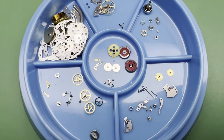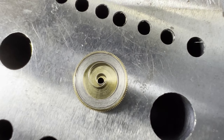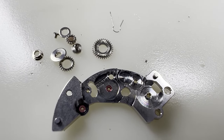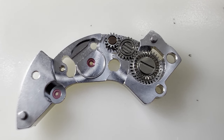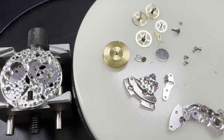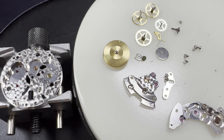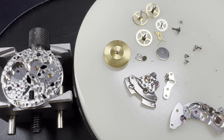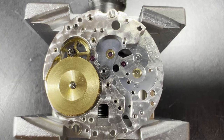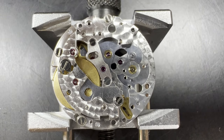With the case and bracelet done, we can reassemble the movement, starting with the going barrel, lubricating the walls with braking grease as it is an automatic mainspring. Then putting the new mainspring in the barrel, oiling and replacing the arbor, and snapping the lid back on. The underside of the barrel bridge is reassembled with the crown wheel, the two intermediate winding wheels, and the click spring. The main plate is secured to the movement holder and we get the going train in. The going train transfers the power from the mainspring to the escapement, stepping down the beat into a usable rate — such as one revolution per minute for the seconds hand. Starting with the centre pinion, the intermediate wheel, the going barrel, centre pinion bridge, ratchet wheel, hack mechanism, then the barrel bridge, and the click, making sure it engages with the click spring.